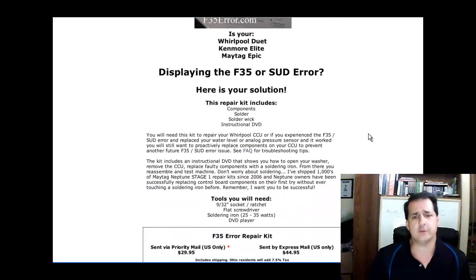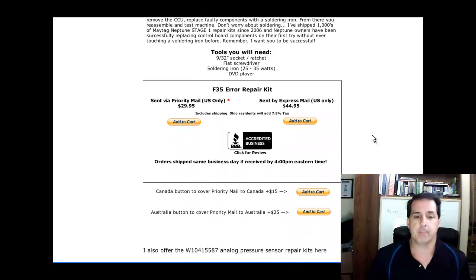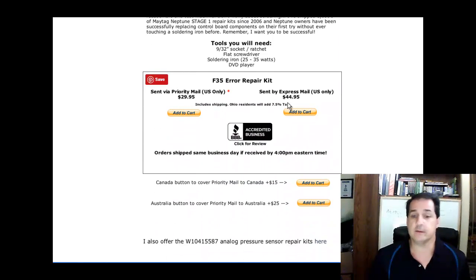So I put this site up here so you can order a repair kit, which will save you a service call. Here are the prices as of right now: Priority Mail is $29.95, and Express Mail is $44.95. These are for U.S. addresses only.